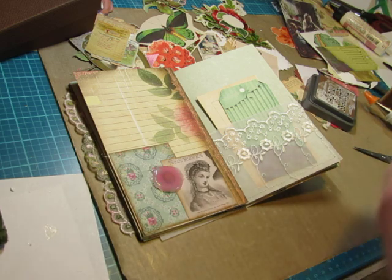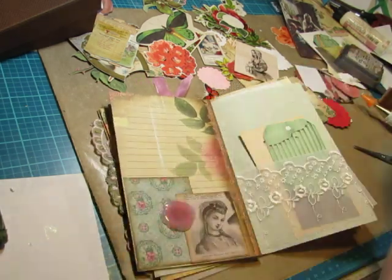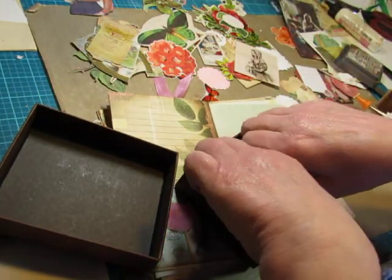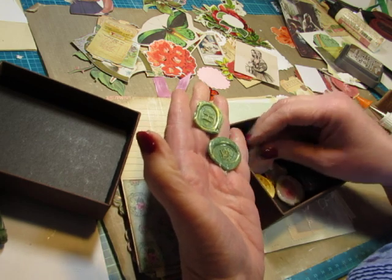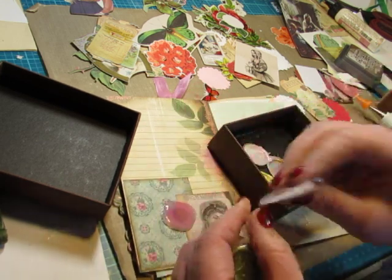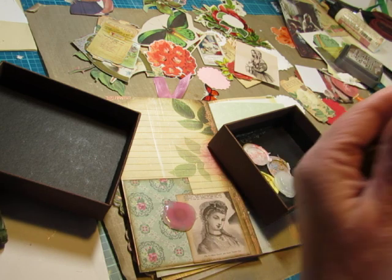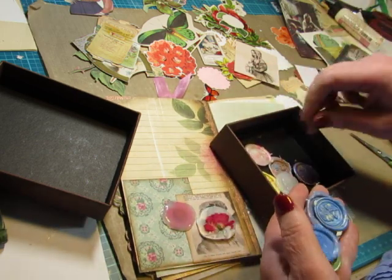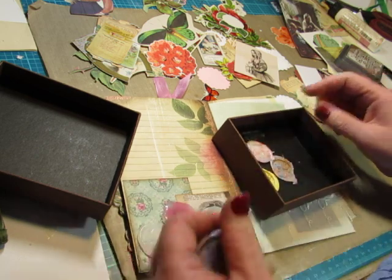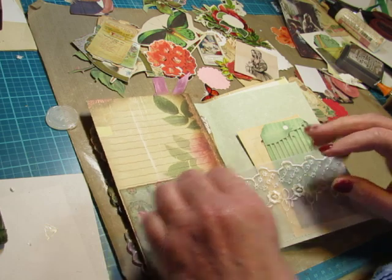This is a piece of paper — can you hear the rain? It's coming down pretty hard. I'm using greens and reds and pinks mostly for my embellishments, but they have the letter H on them — that was my husband's father's. It's hard to see the flower in there but I could put some glossy accents on top of that and just use it that way. I have a clear one that I could use. Let's put some glossy accents on there because it's going to take a while to dry.